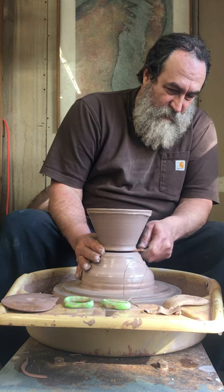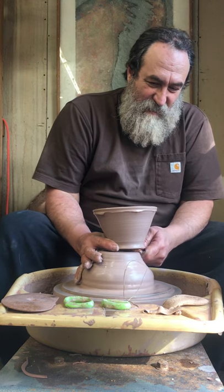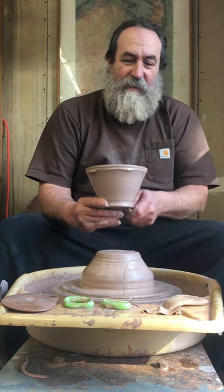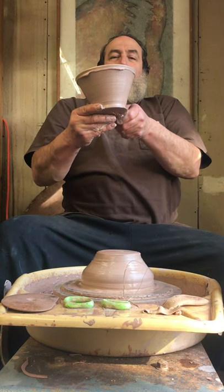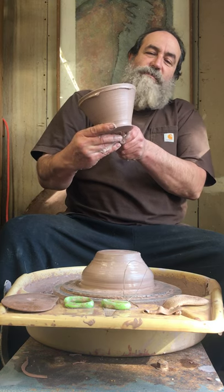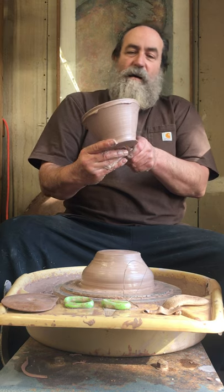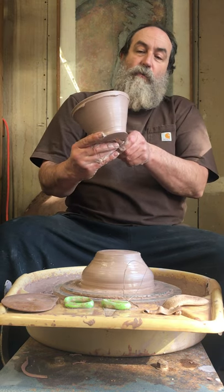That doesn't look very much like a bowl — I guess it looks more like a basket. Are you going to shape it some more with the paddle? It will be whacked around the whole outside which will alter the shape a little bit, and then the foot will be trimmed.